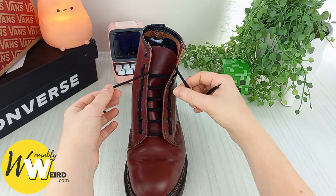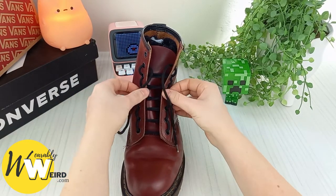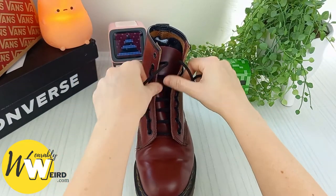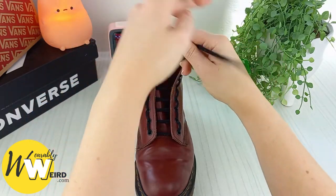Once you reach the second eyelet from the top, you can go ahead and tighten everything up by pulling these little outer loops. It's super easy to tighten this design — it's one of my favorites for Doc Martens because it's just so practical and looks really cool.